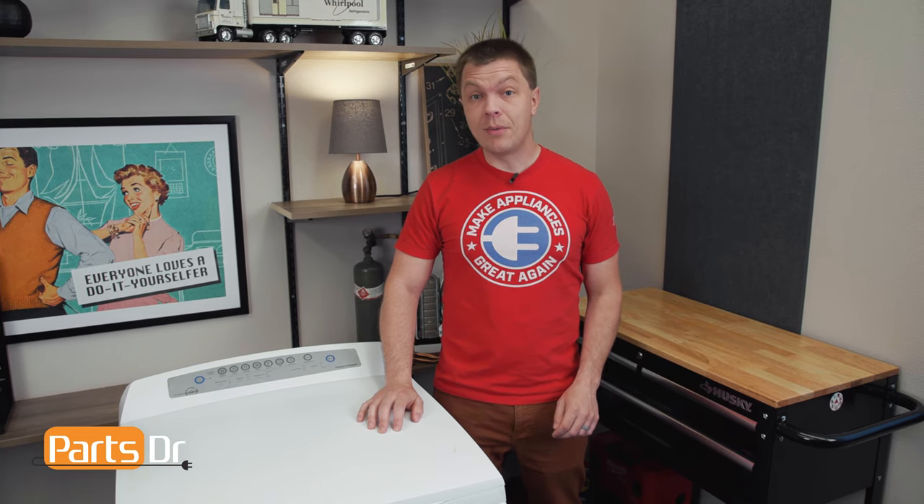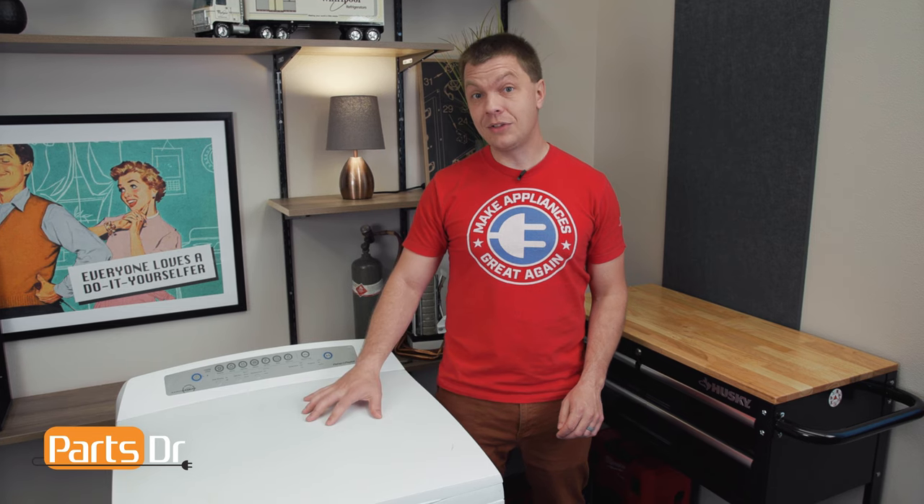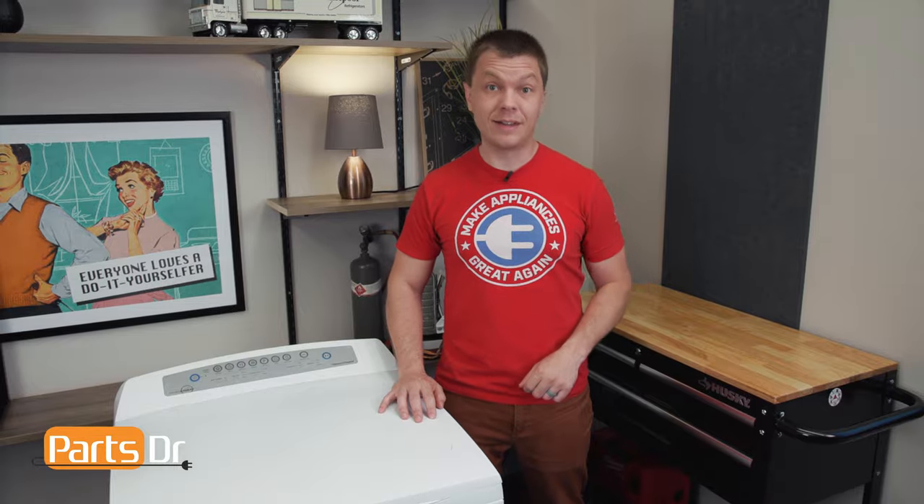Hey, it's Ryan with Parts Doctor, and today I'm going to show you how to replace the motor control module on this top load Fischer Peichel dryer. We have a couple different tools for the job — we'll leave those listed in the description below. Let's get started.